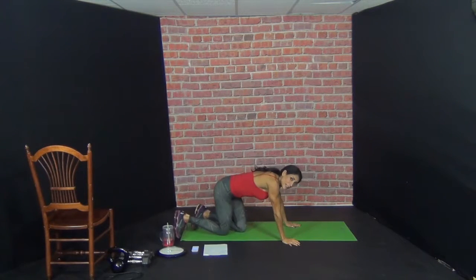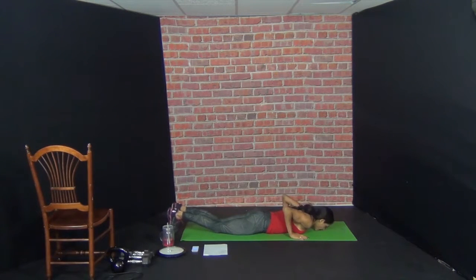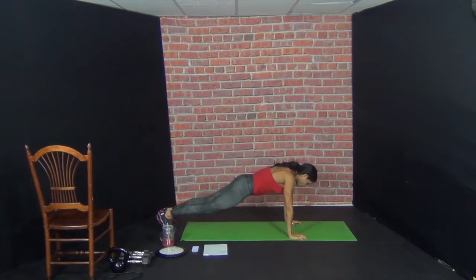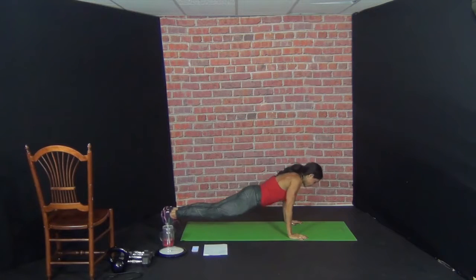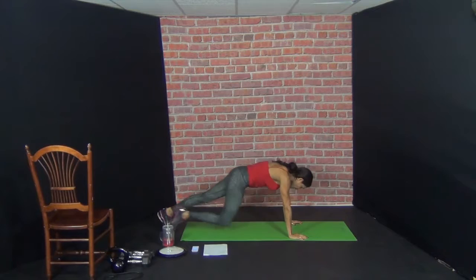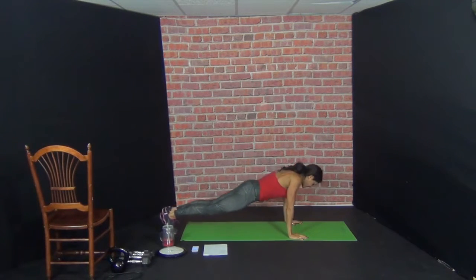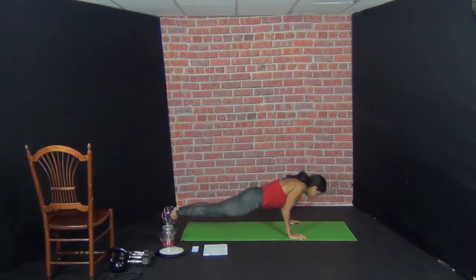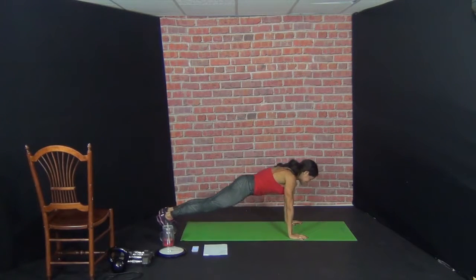Beautiful. Roll it over — so you're going to do a push-up to a knee lift. Push-up, knee in. Ready, let's go. Push-up — one. Drop the body. Two. Drop the body. Three. Four. Five. Six.